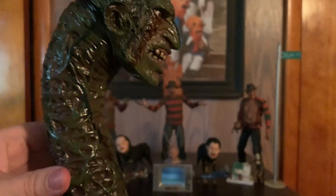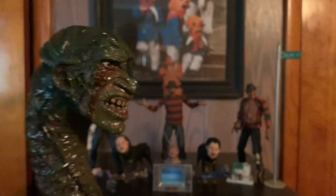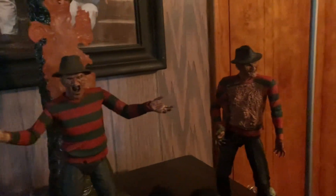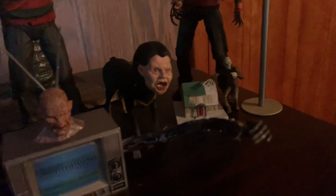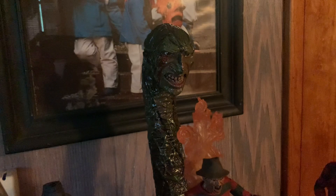Last but not least is Worm Freddy. This thing is huge — my god. The stand is removable, and it's more like a statue but you can move his head up and down, which is awesome. You can tell these are all from Nightmare on Elm Street Part 3. This is like a highlight of the movie for me — my favorite part is when Worm Freddy comes out. And there you have it, all of my figures standing proud. I'm gonna hang TV Freddy up. Love the worm — I just can't say enough about how much I love the worm.